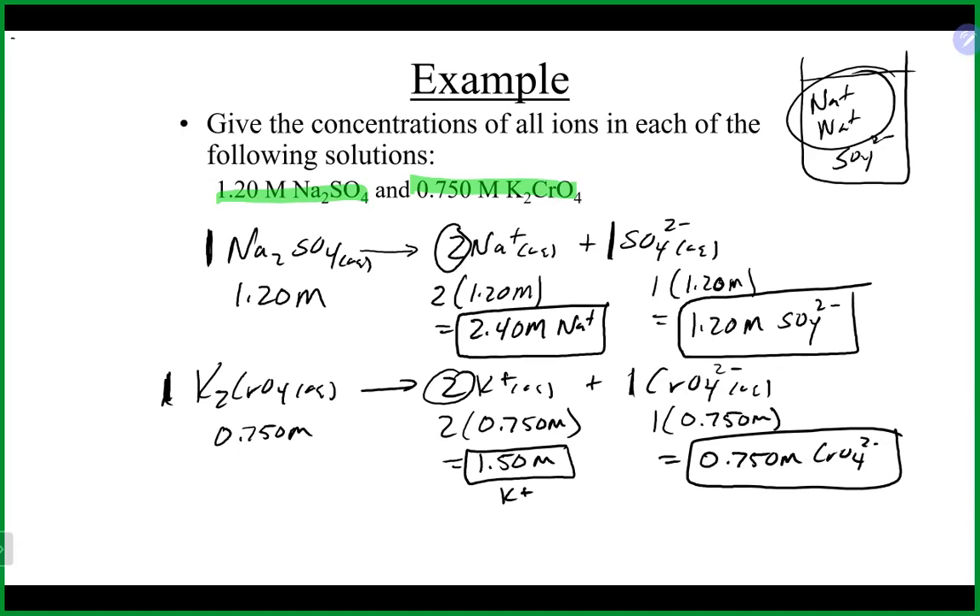Basically, if it breaks apart into two ions, multiply by two; breaks apart into three ions, multiply by three. You multiply by the coefficient of how many ions you get in solution.